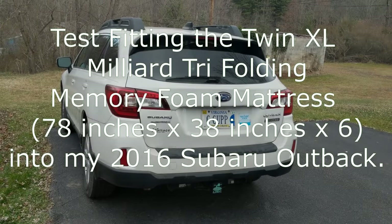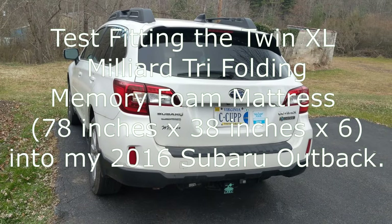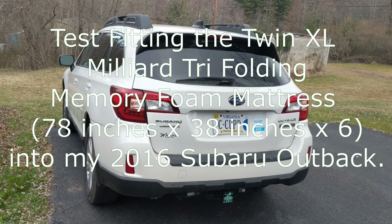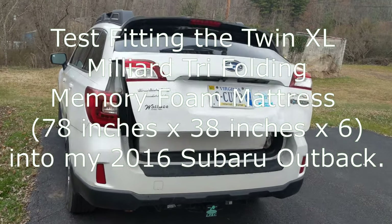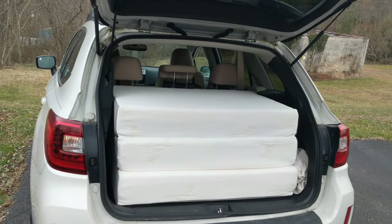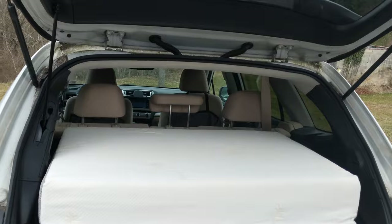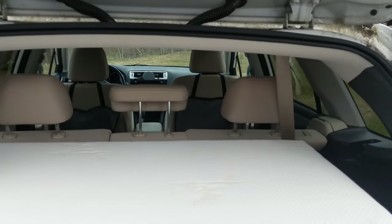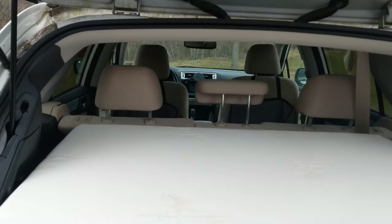I just want to capture how well this fold-up mattress that I got fits in the Outback. I'll open up the back of the car — it's in a folded position right now. It's sitting up about that high, but notice that I've got the back seats up and it's fitting in there. As a matter of fact, it's almost level with the back of the seats.